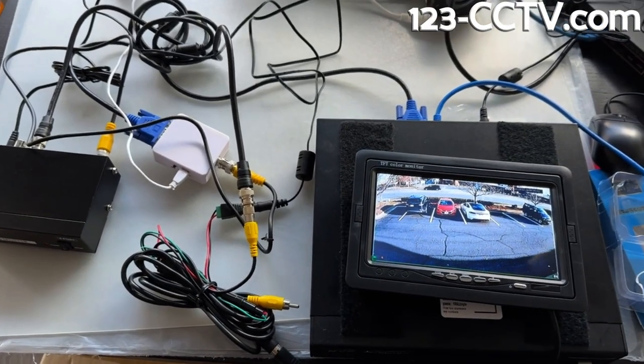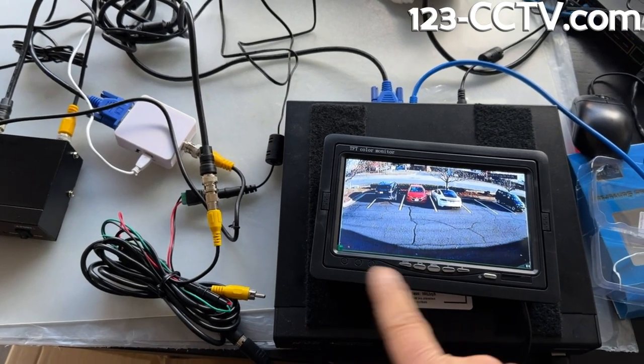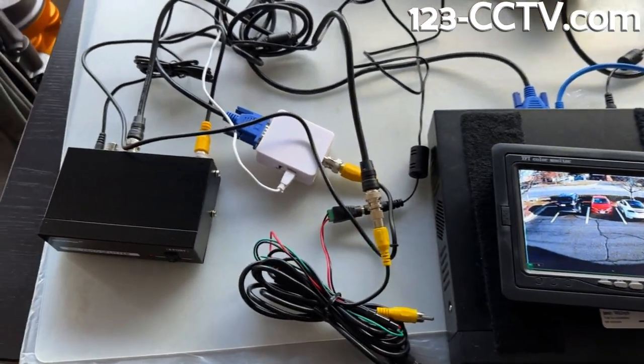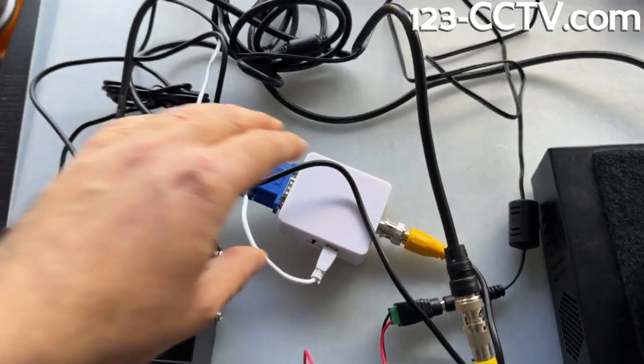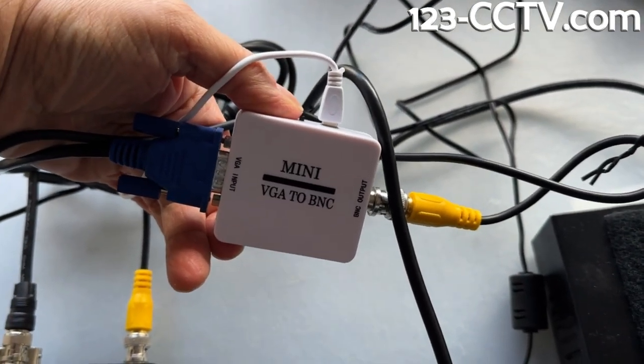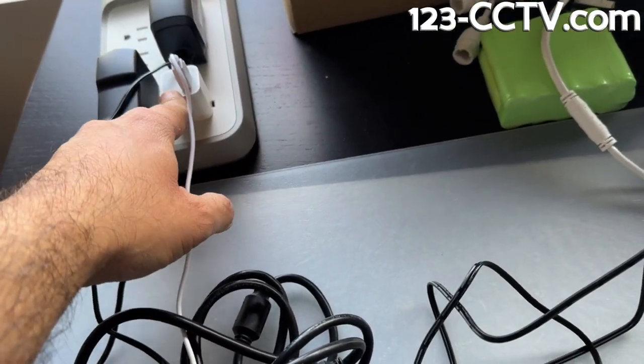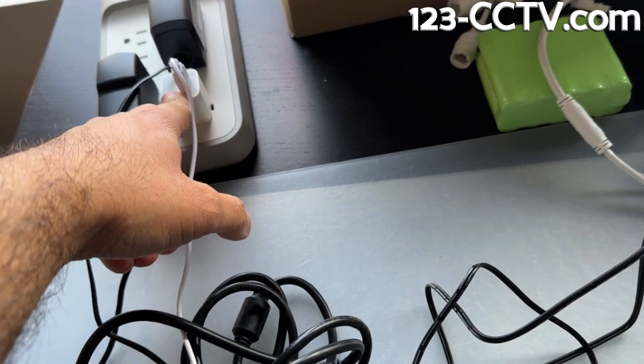I'm going to show you how to connect your VGA output from your NVR into a BNC or RCA monitor. I'm using two devices. One is a VGA to BNC converter. It's powered using this little white cable going into my iPhone charger power brick right there.